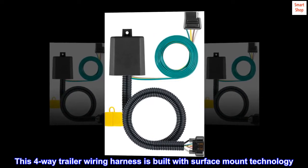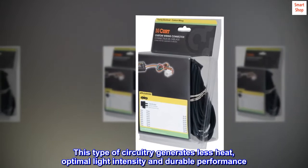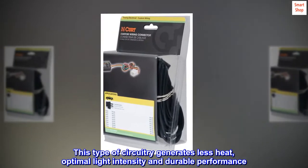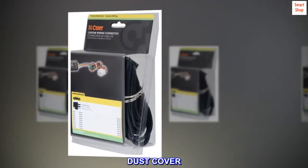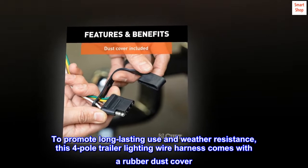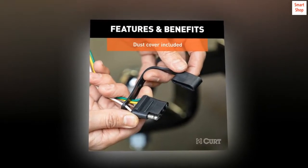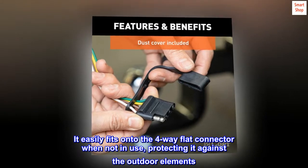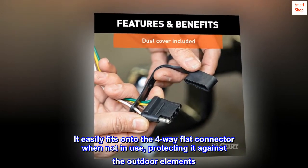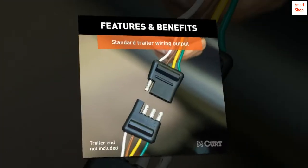This four-way trailer wiring harness is built with surface mount technology. This type of circuitry generates less heat, optimal light intensity, and durable performance. A rubber dust cover is included to promote long-lasting use and weather resistance — it easily fits onto the four-way flat connector when not in use, protecting it against the outdoor elements.